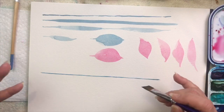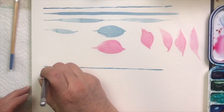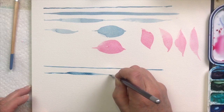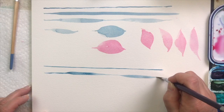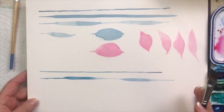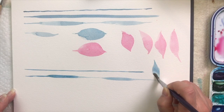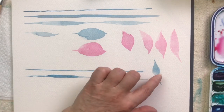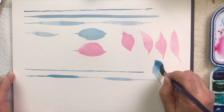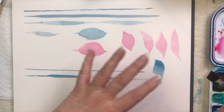People always ask how much pressure to apply — you won't know until you're actually doing it. If you're doing a line and want it thicker, you know you need to apply more pressure. See, now the line's thicker, then back up to the point, push back down to make it thicker, back up to a point — that's how you get that thick-thin line. For petals with the angle brush, it's a matter of pushing, letting those bristles spread out, and then pulling back up to the chiseled edge.